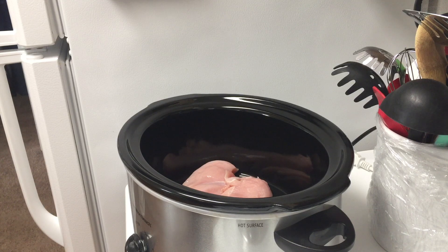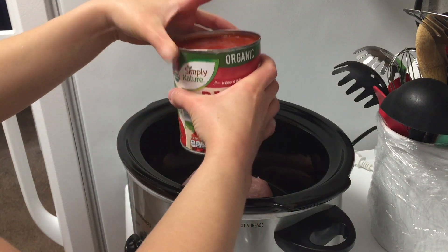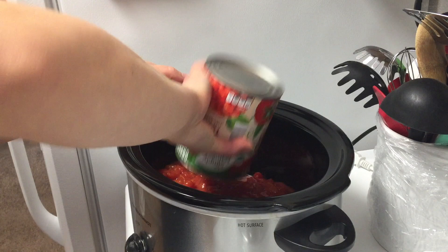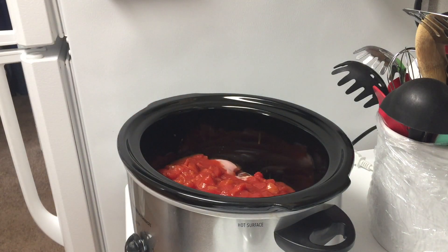I use boneless skinless chicken breast in my recipe, but you can also use chicken thighs. Now I'm adding in a can of diced tomatoes. This can is about twice the size as what the recipe calls for, but I wanted extra tomatoes, and I just switched out the liquid in one of the other ingredients to make up the difference.